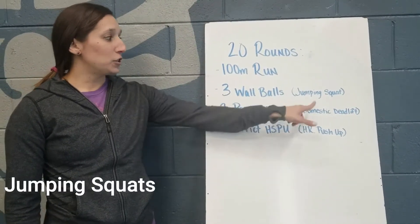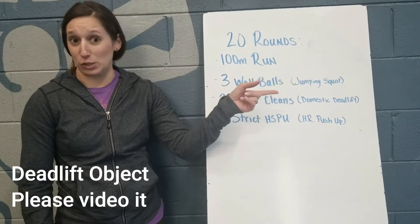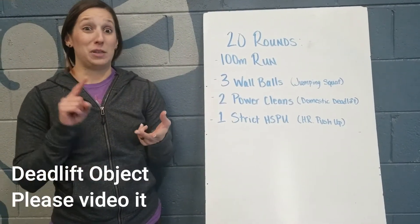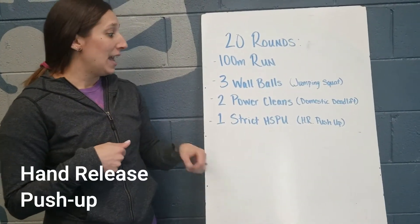If equipment is not available: for wall balls you're going to do three jumping squats; for power cleans you're going to do a domestic deadlift, which could be lifting anything off of the floor — it could be a couch, it could be your dog, could be your kid — anything you find around the house that you can pick up off the floor.